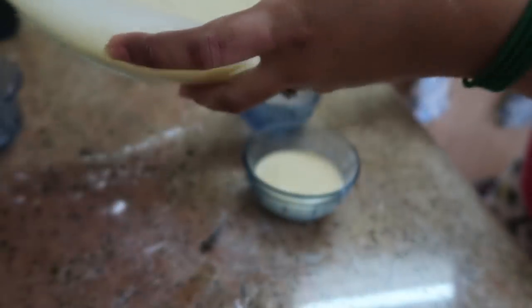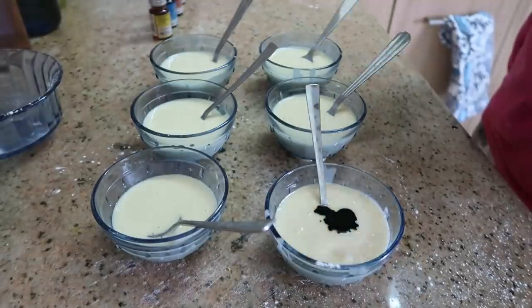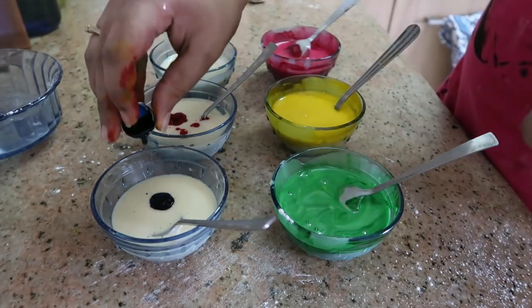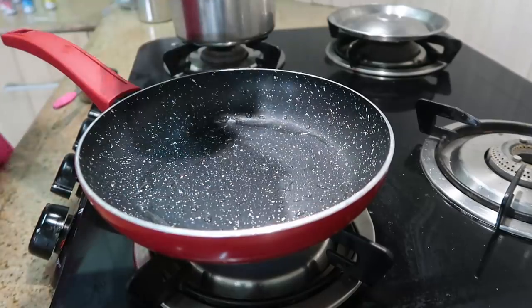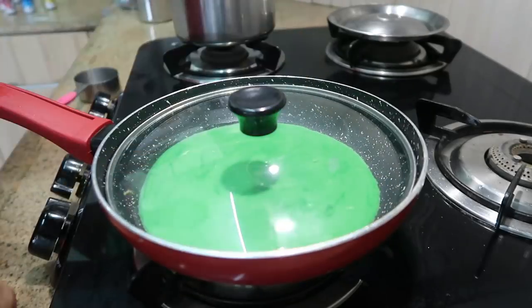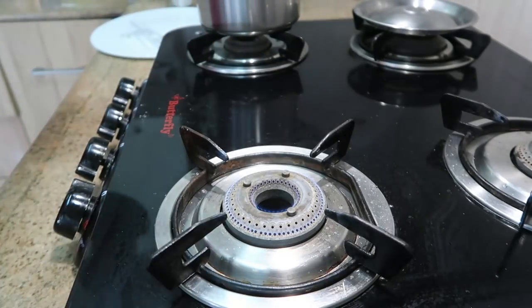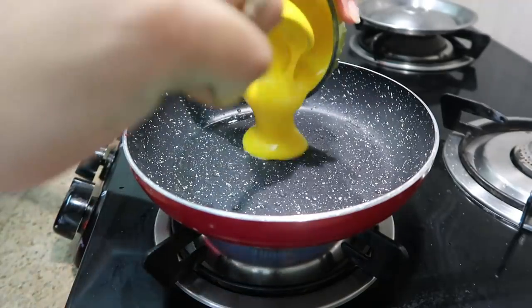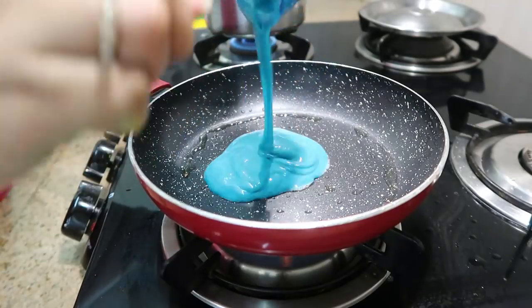Batter is ready. Now divide and add food coloring — pink, yellow, red, blue, and orange.